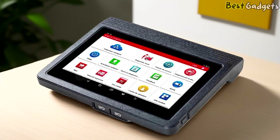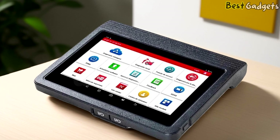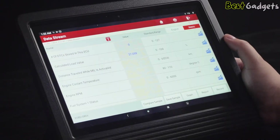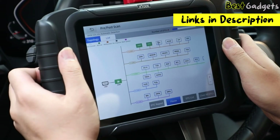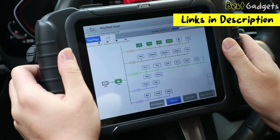We'll break down their features, performance, and what makes each one unique, so you can find the right scanner for your needs. And if you want to check out the latest prices or get more info, I've added direct links to each product in the description below.